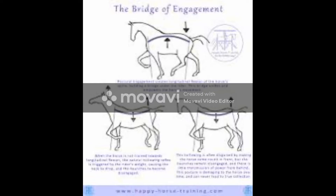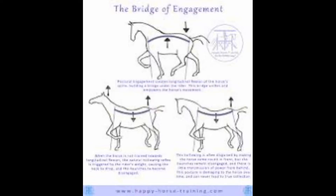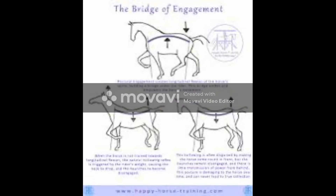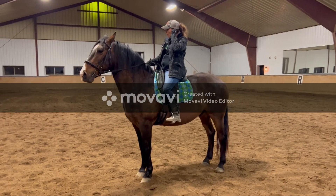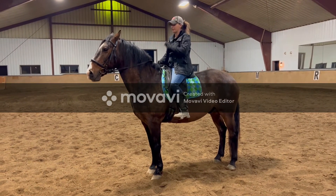Up next I have a video of me demonstrating all of this on one of our lesson horses, Zanzibar. Please don't judge my stirrups — I did not adjust them and just jumped on after one of my student's lessons. Again, don't judge my stirrups, but I really hope this helps.